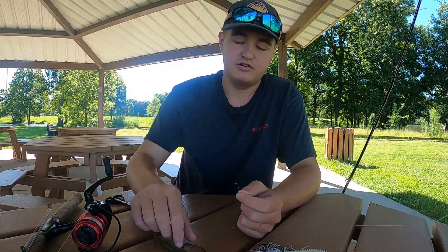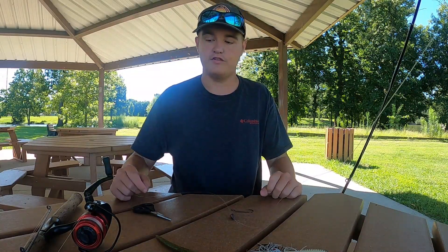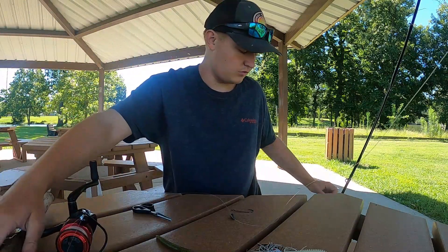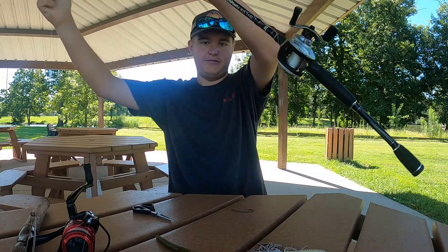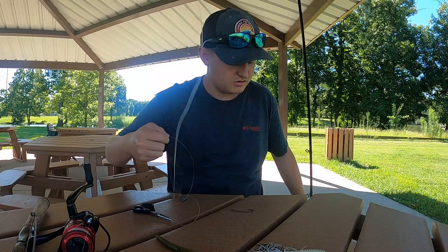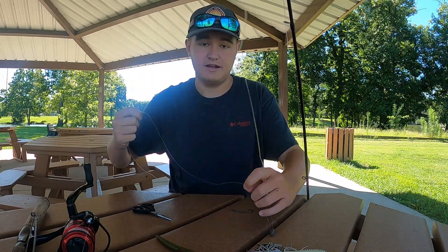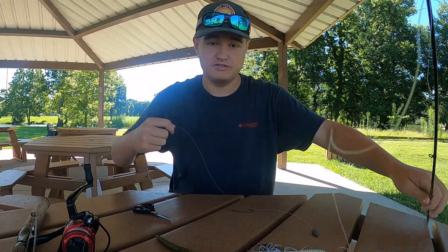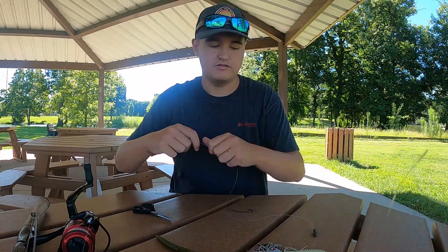There are two different rods that you will use for bass fishing: a spinning reel or a bait caster. I like a bait caster a lot because you're able to catch bigger fish without worrying about breakage. But a spinning cast rod is needed for bass fishing when using lighter lures — like a Ned rig or a light Texas rig.